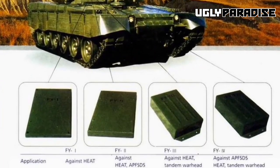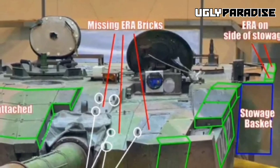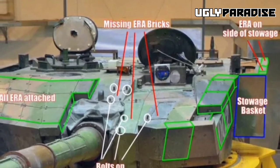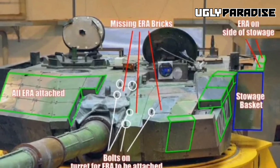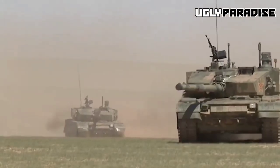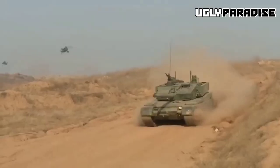Leveraging cutting-edge technologies like fire control systems and thermal imaging capabilities, the Type 99 tank achieves superior situational awareness and target acquisition capabilities. This robust tank serves as a testament to the country's dedication to military advancement, demonstrating its prowess on the contemporary battlefield.